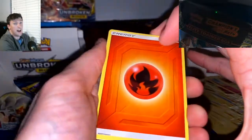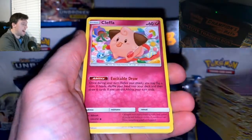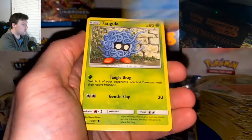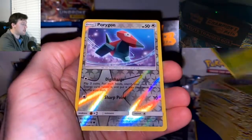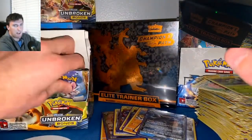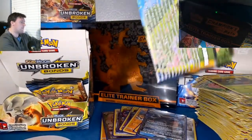Fire energy — let's go! Pack twenty-eight: Haunter, Cleffa, Happiny, Lickitung, Litten, Krabby, Tangela, Oddish, Porygon Reverse, and Alolan Ninetales Non-Holographic. Five packs left in the opening — we are on schedule!